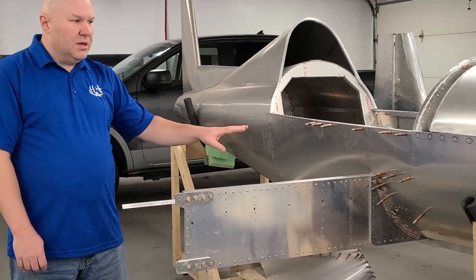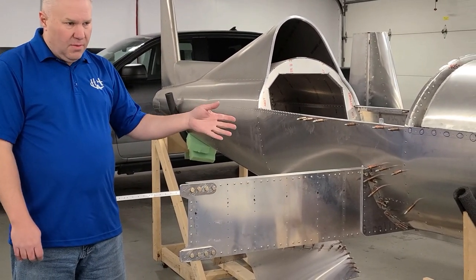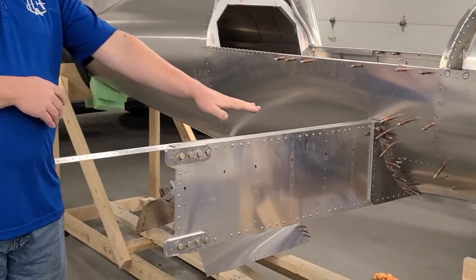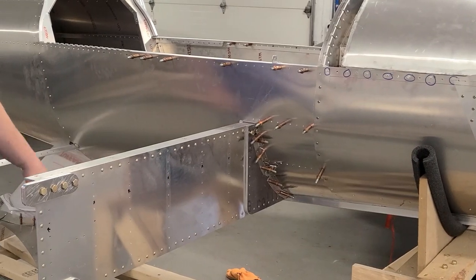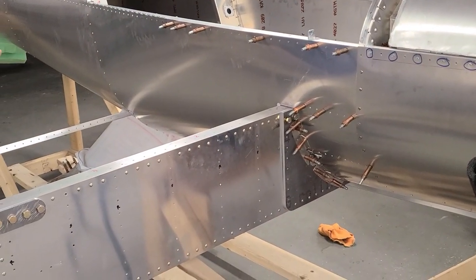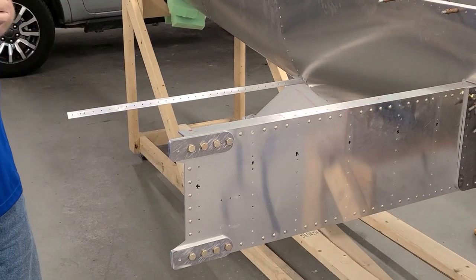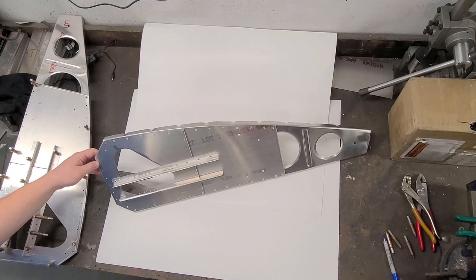We're going to continue with the center wing on the H5. A lot of this is the same between the Ultra Cruiser and the H5, so a lot of this will go back and forth between the two. I'll point out where they're different, but they're almost the same. In the last video, Carrie showed you the center spar in place, the rear spar is in place, the spar catch fittings are clecoed in, the heavy plates are already clecoed in, everything's bolted in place and level. We're going to work on the aileron rib first, then talk about the other ribs and the skins for the center wing.